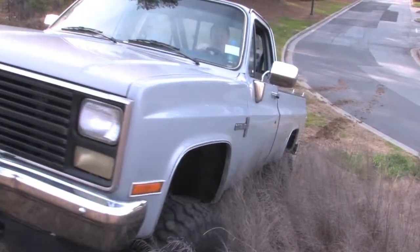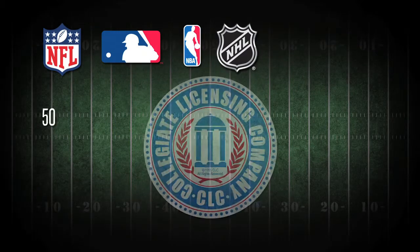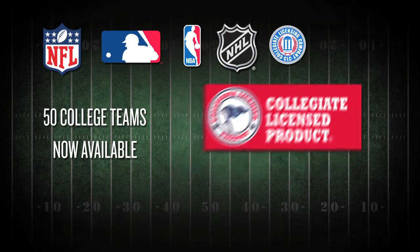Now officially licensed for the complete NFL, MLB, NBA and NHL team range. Also with more than 50 collegiate teams available.